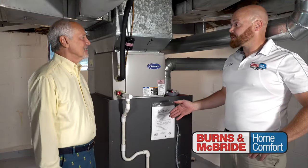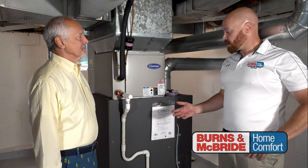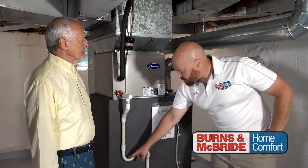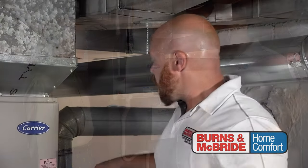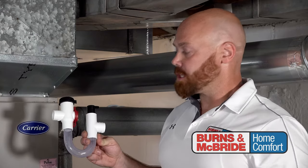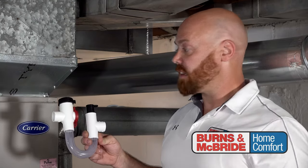One of the issues that we find a lot of times during the air conditioning season is water on the floor. One of the main reasons we have that water is because this condensate right here gets backed up, and it usually happens right here at this trap. One of the ways that we found to take care of that issue is the overflow protection switch. You can see the p-trap here is clear, so you'll see any kind of clog or anything that gets stuck in there.